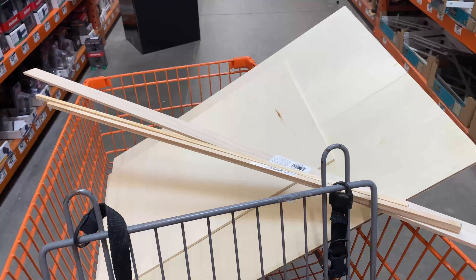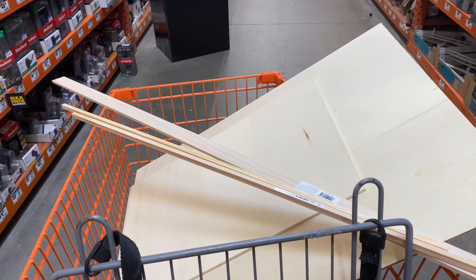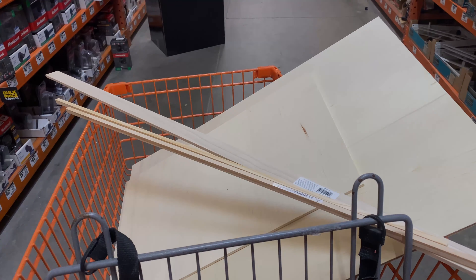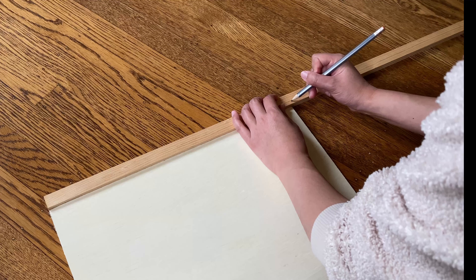I was originally planning to buy a greeting card display, but they are surprisingly expensive and I am, if nothing else, cheap. So I was off to the Home Depot to buy some wood to make my own poor man's version.